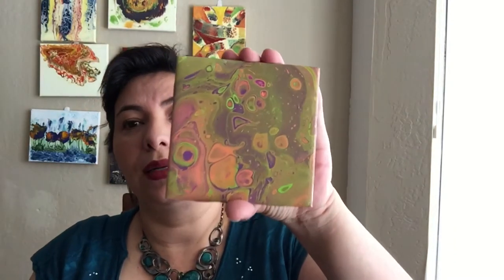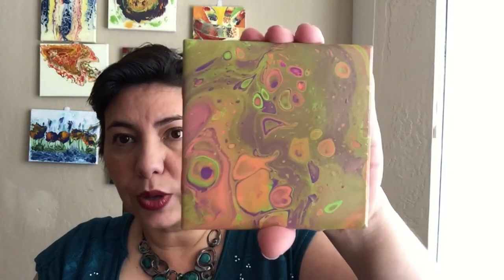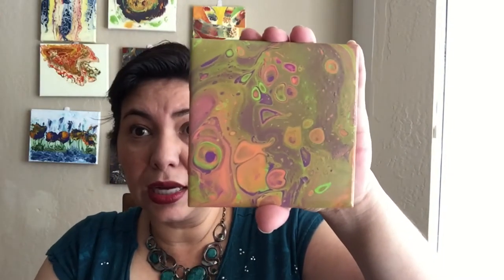The other thing I wanted to show you was that in the video you saw me using a torch. Well, I made this one — this was my very first try — and this one has absolutely no torch at all. So you can use both ways. The reason I used the torch in that one and not in this one is because I let the color sit. In that one I did not, and it had a lot of bubbles.